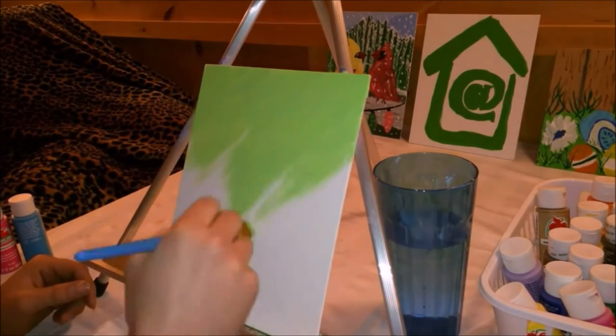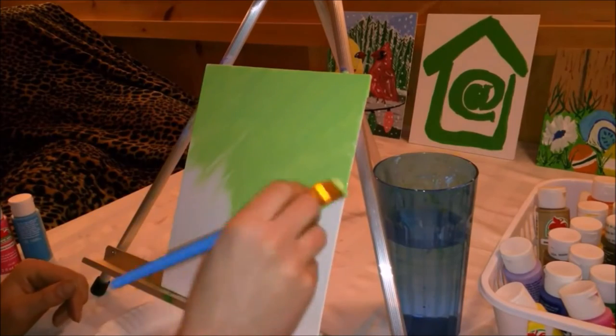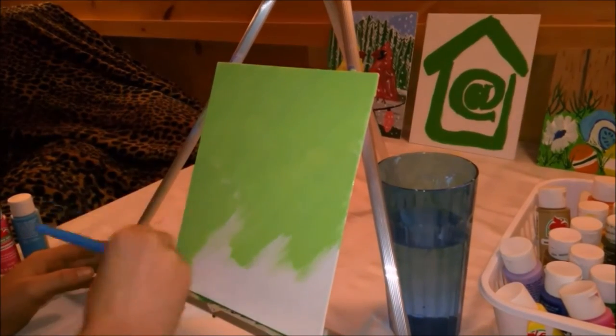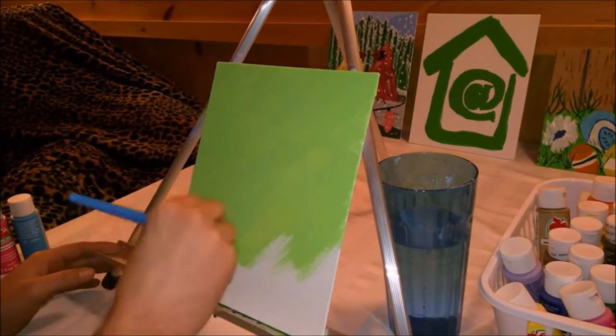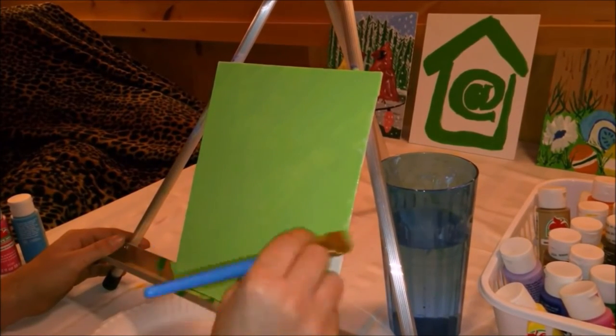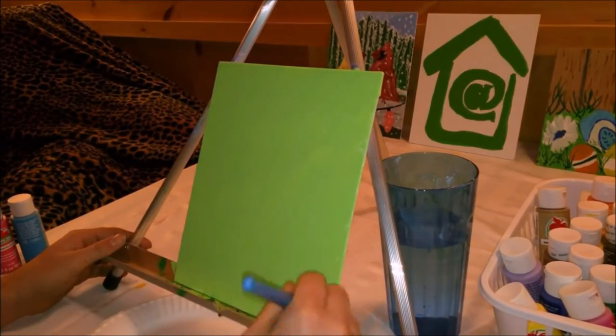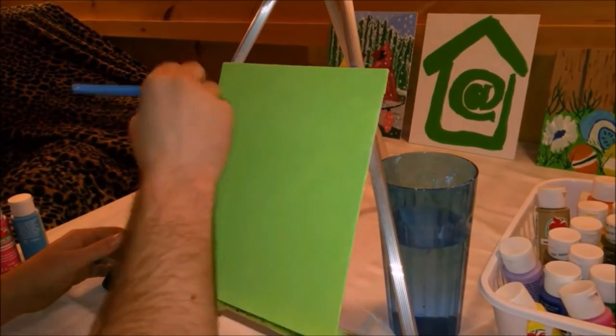At 25 cents a fluid ounce, Apple Barrel acrylic paint is one of the best deals I've come across. I purchase all my bottles at Walmart, 50 cents per two fluid ounces. You should pay attention to the fact that the eight ounce bottles are two dollars and fifty cents each, so when buying them two ounces at a time you're actually getting 10 ounces for two dollars and fifty cents.